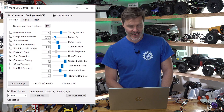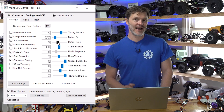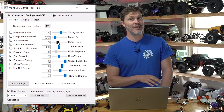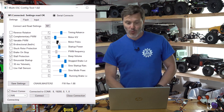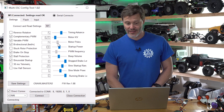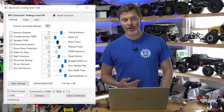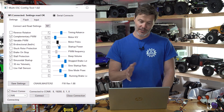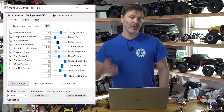Motor KV is currently set at 1620 and Motor Poles is currently set to 14. If you're finding you don't have as much RPM as you think you should — say you switched from a Castle controller and you're not getting the RPMs you're used to — I'd suggest dropping the motor poles down, maybe to 10 or 8. Or you can drop the Motor KV value, which will help unleash the RPM a bit. It's easier to adjust motor poles to get your full RPM out of the system.